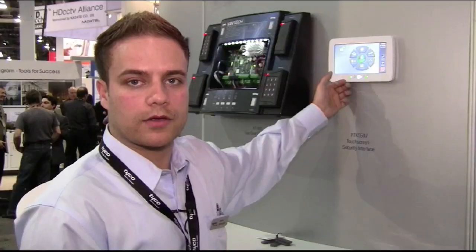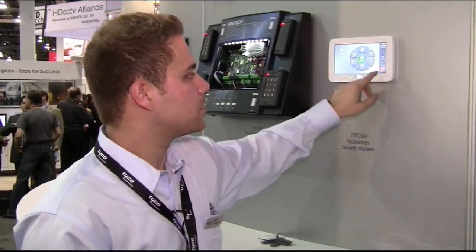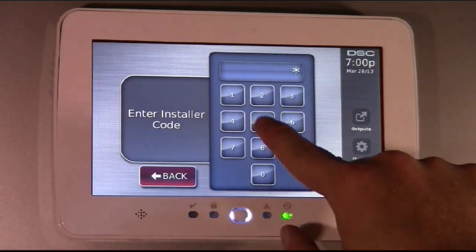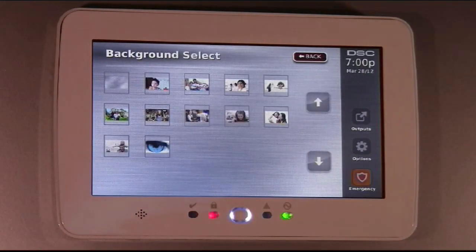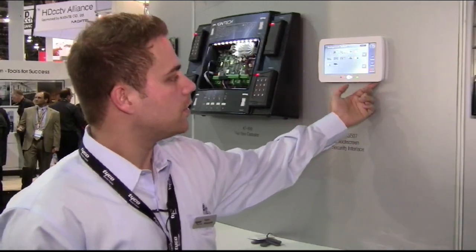We can also change the background image for private logoing for installation companies. So what you can do is go to options, installer programming, 5555. You can go to keypad programming, the background image, and you can select from all the images that you have on your SD card that's available, inserting it here.